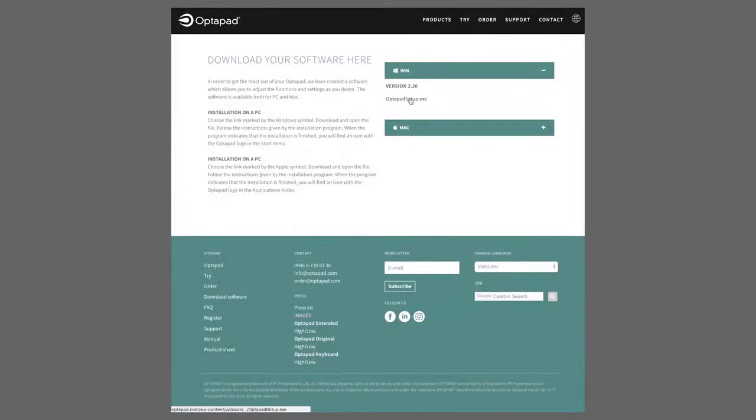Now, choose your operating system, download the application and follow the instructions on the screen. If you need help or if you have questions about installing the software, please contact our support.